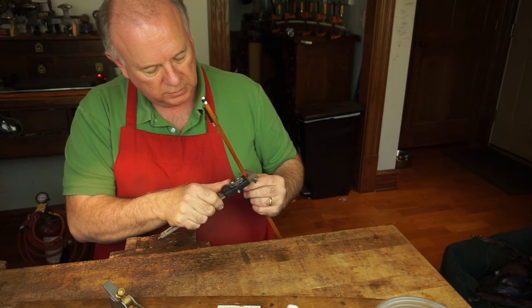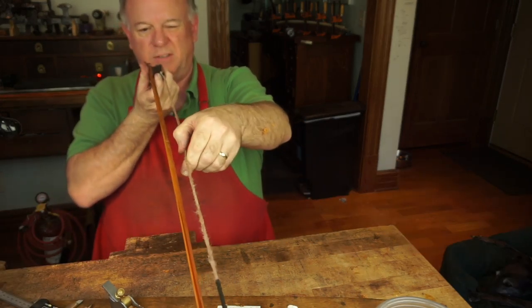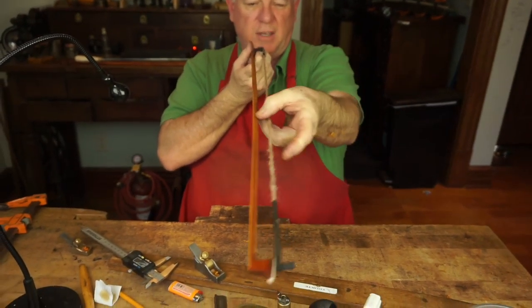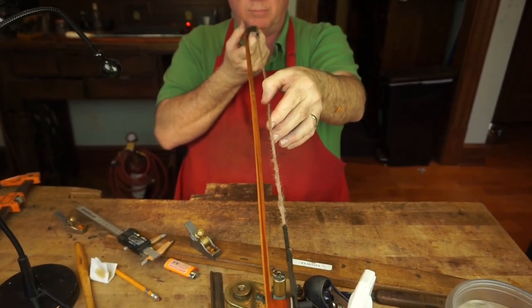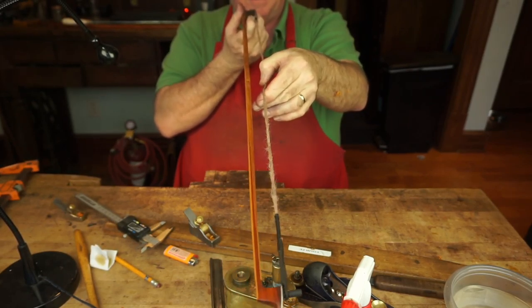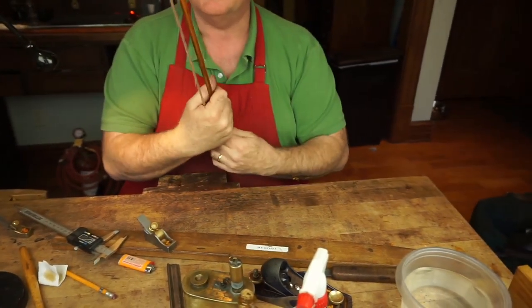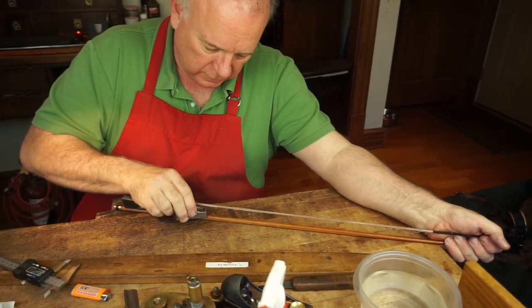Down here it's a little bit tall. This area is too stiff so I want to be able to draw the camber out evenly. We have to take down this center section here — I'm just going to make the bow straight and then this little plane fits in here really well.